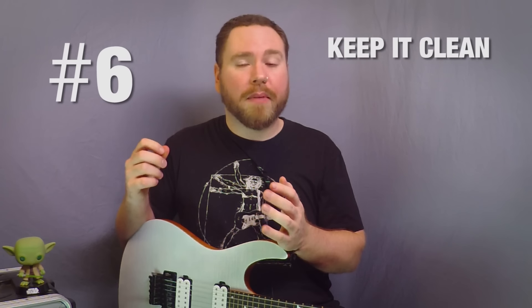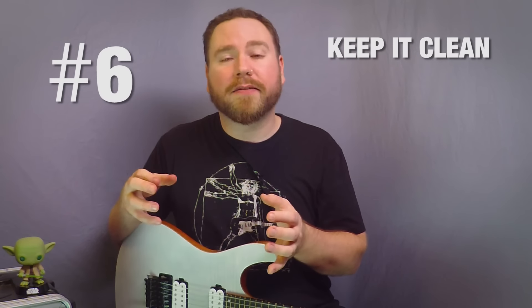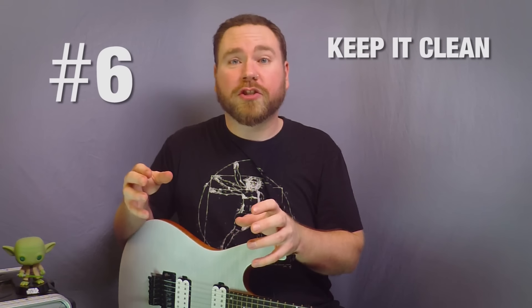Number six, wipe down your strings after every time you play. It might not seem like it'll have an immediate effect on your tone, but it keeps it from degrading slowly over time. It's not as good as changing your strings all the time, but it's a hell of a lot cheaper.